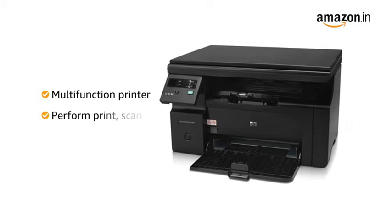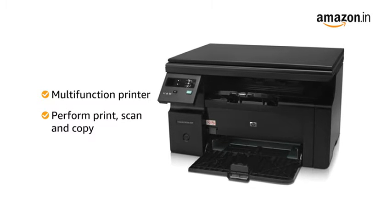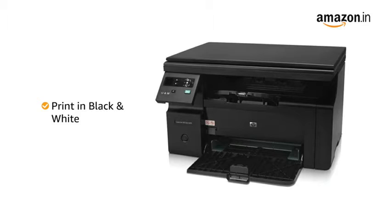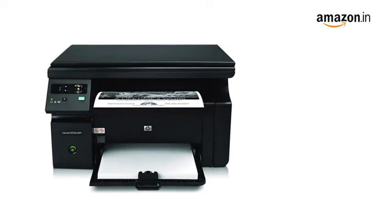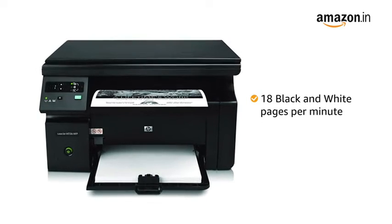This multifunction printer can perform print, scan, and copy functions. It can only print in black and white. Connect to the printer using the USB cable. You get a high printing speed of up to 18 black and white pages per minute.